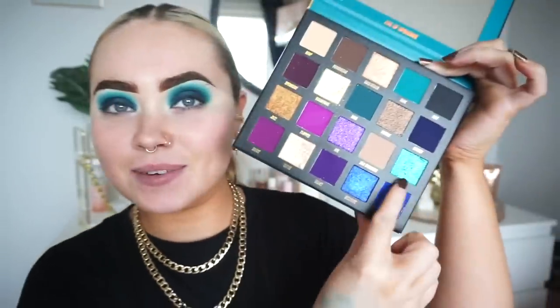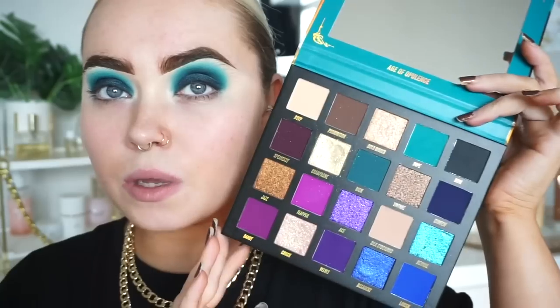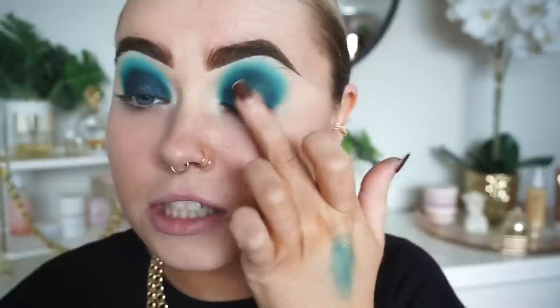I feel like I'm all over the place with these palettes! This shade in the Edge of Opulence palette is called Revival. Let me give that a swatch — so beautiful. I'm swatching that on my hand and then going into the Colour Pot palette to layer on top, just to give a fair idea of what it'll look like on the eyes. I'm going to use my finger first to press this on.